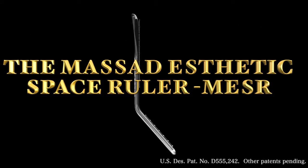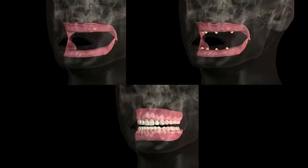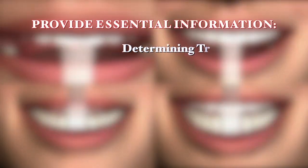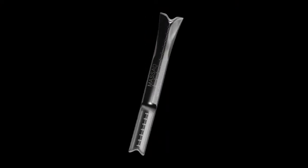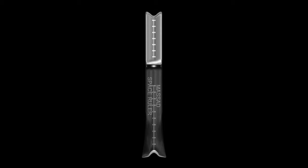The Mossad Aesthetic Space Ruler, MESR, is a multifunctional measuring device for use with both edentulous and dentate patients. The measurements obtained through the use of the ruler provide essential information for determining treatment plans, predicting aesthetic outcomes, and describing a patient's oral topography using currently accepted guidelines. The Mossad Aesthetic Space Ruler is constructed of clear plastic, allowing for complete visualization of the underlying oral structures.